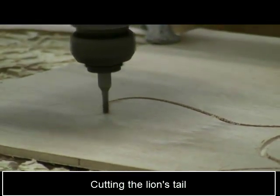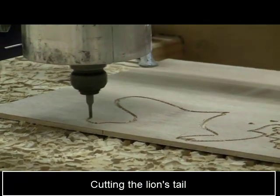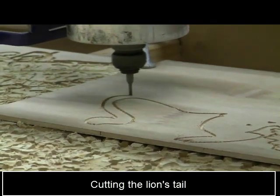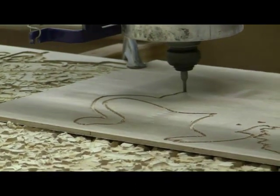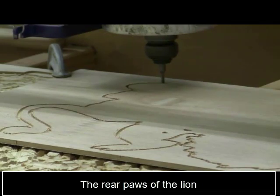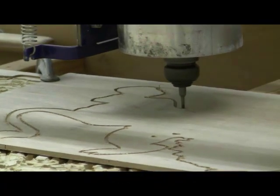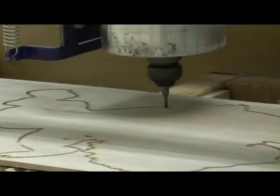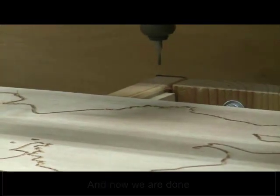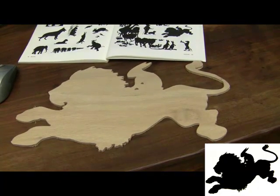Now here we are coming to the lion's tail. It's a fairly long tail and gets a little thin here. This is something to watch out for when you do silhouettes — you can't get too thin. It doesn't work well with sticks, strings, branches, or trees; you really need a certain width to keep the strength in the wood once it's cut. Now we're around the back paw and near the underbelly of the lion, almost done. This is a fairly quick cutout, and now you can see the final cutout is very, very close to the original silhouette.